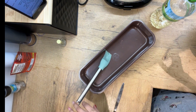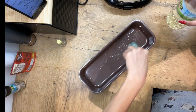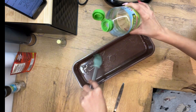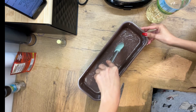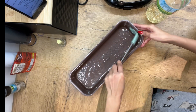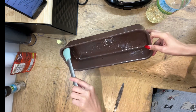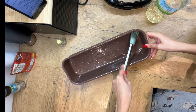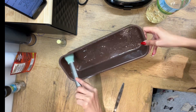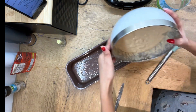Okay guys, i-transfer na natin, but i-grease muna natin ito para hindi siya mag-stick. Lewan ko ah, kung perfect na itong banana bread ko, pero sana naman. Sa side rin ba? Siguro? Hindi naman siguro aabot sa side eh. Sana naman masarap ito, Diyos ko Lord. Please. Okay, we're ready — i-transfer na natin siya.